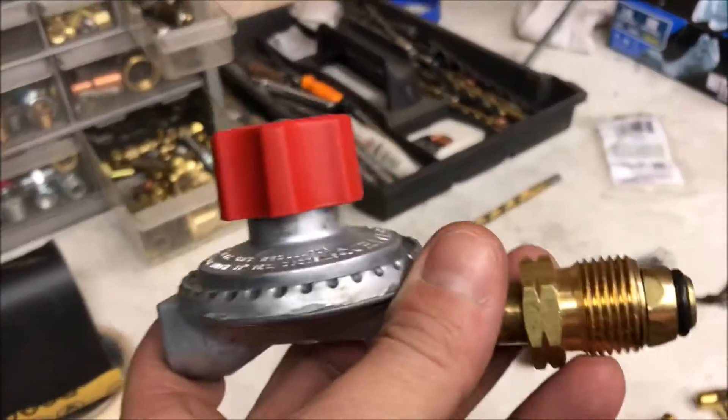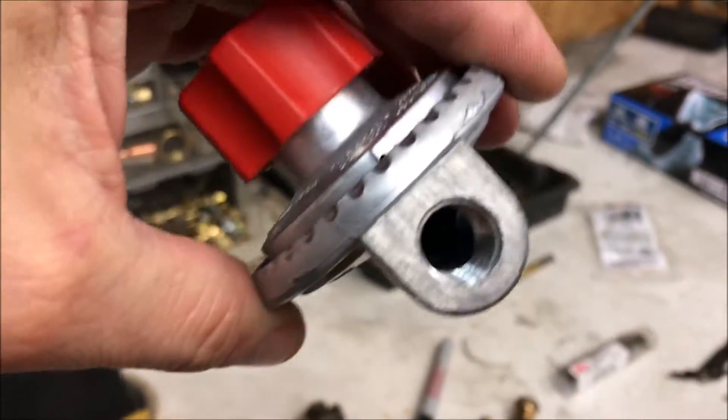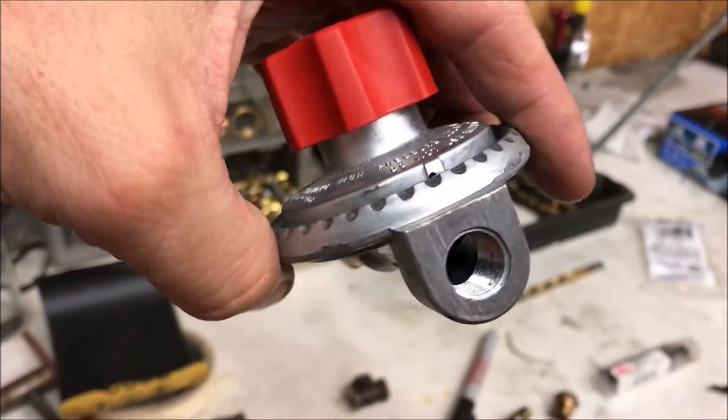Let me show you what we got here. This is a twenty-dollar high-flow propane regulator, and it doesn't have a pressure gauge. I don't think the flow rate is as high as a pneumatic regulator would be.